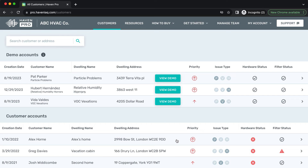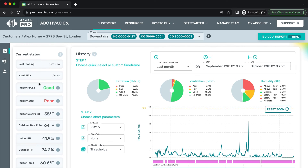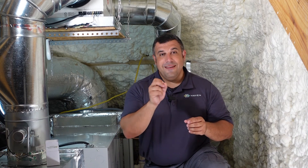Once everything is set up and you're back at the office, log into the Haven Pro portal to see how the automations are working to improve your customer's air quality. This is where you'll be able to remotely edit automation settings, export reports to share with your customers, and manage your service company team. And remember, if you have any trouble through the process or need some more guidance on next steps, the Haven team is here to help. Their goal is to help you go beyond comfort and turn more homes into safe and healthy Havens.